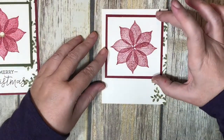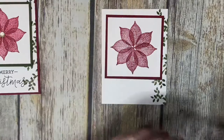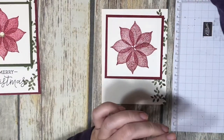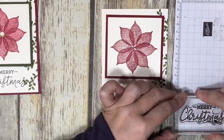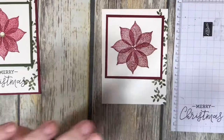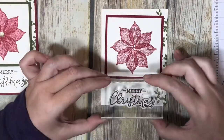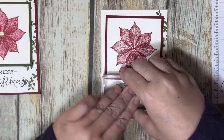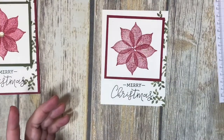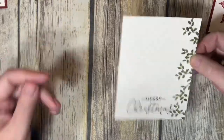Let's lay this on here to get a basic idea of where the stamped panel will go, so we know where to stamp our Merry Christmas. I get my scrap paper and ink my stamp in Early Espresso. I experiment-stamp over here first since I haven't used this stamp set a lot, just to make sure it looks good — yeah, that looks great. The nice thing about clear photopolymers is you can see exactly where you're going to stamp.